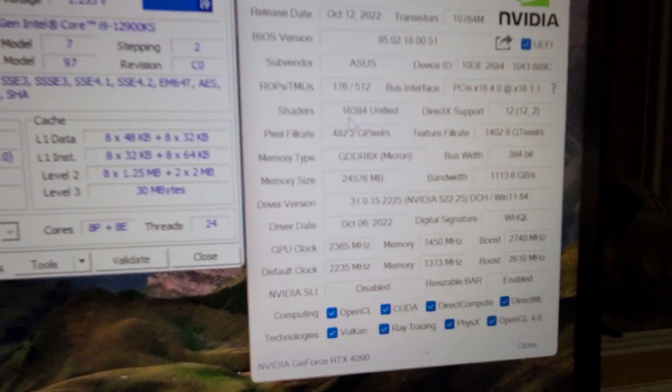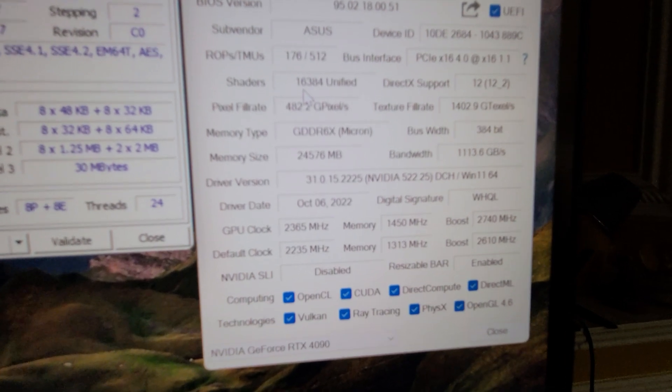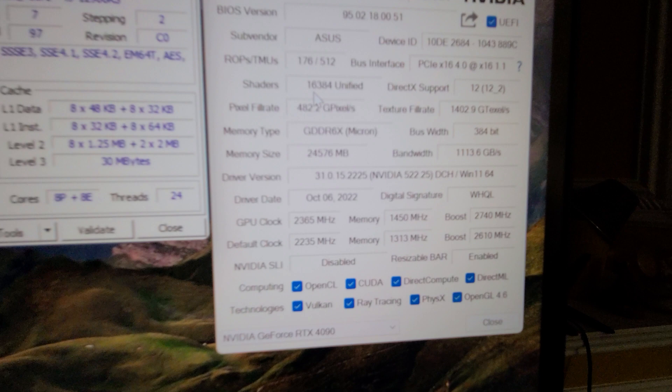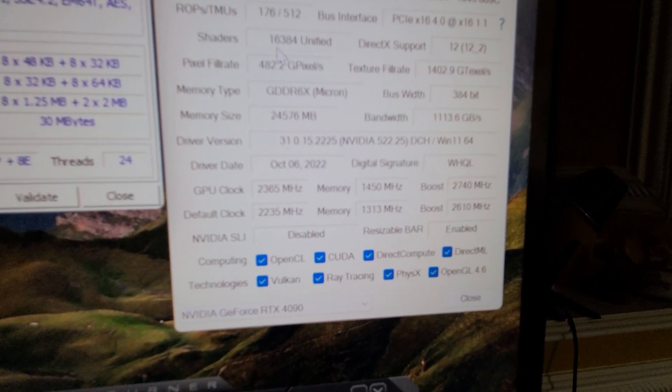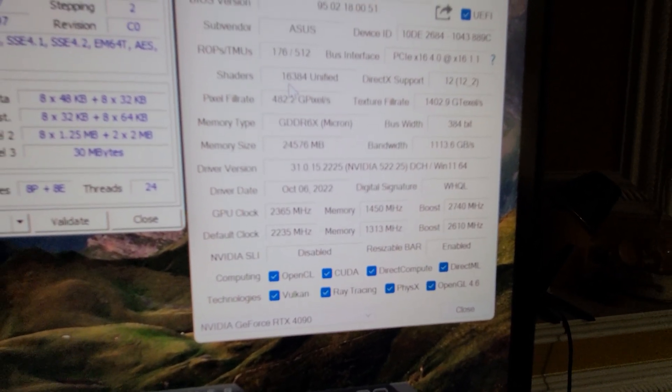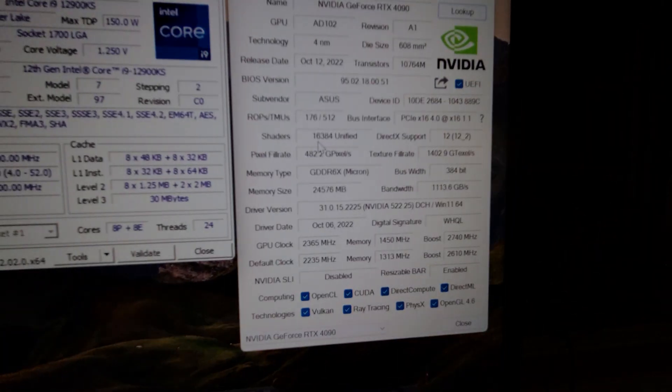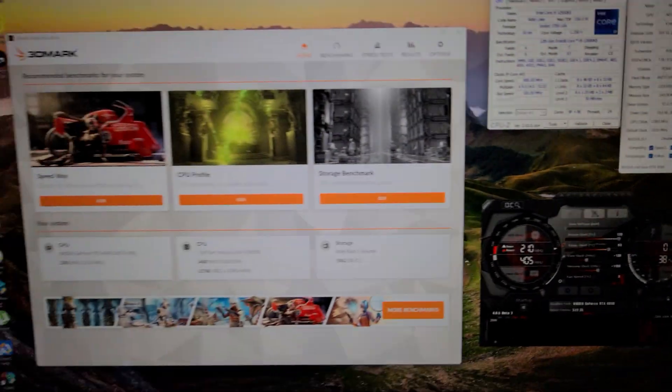The GPU stats are here, resizable bar is enabled of course, and there are the clock speeds. Boost is at 2740 but I still haven't reached my 3,000 megahertz goal, so at some point I'll try to tweak settings to reach that — that's my goal.